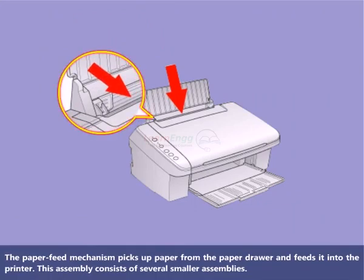The paper feed mechanism picks up paper from the paper drawer and feeds it into the printer. This assembly consists of several smaller assemblies.